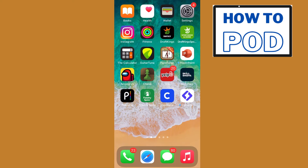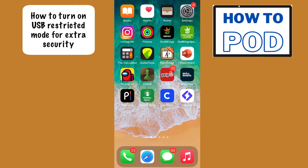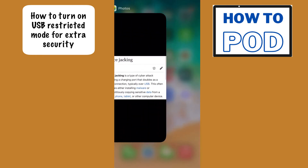Hi everyone and welcome. Today I'm going to be showing you how to enable the USB restricted mode on your iPhone iOS. This is a very important feature when it comes to security, because these days if you lose your phone there is a potential that a hacker can actually get to your sensitive information through something called juice hacking.